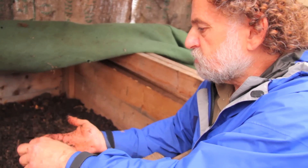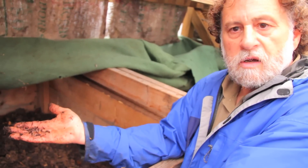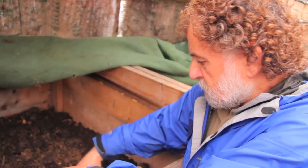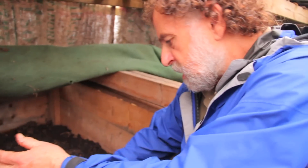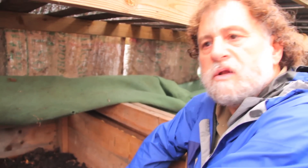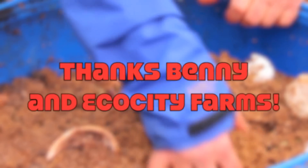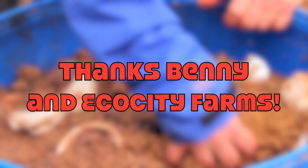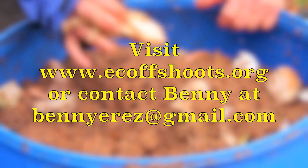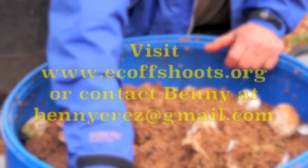It's important to maintain a large number of worms if you want to do a good job at breaking down the food. You're going to get a nice product to add to your garden, and what we like to do is mix regular compost with worm casting — that seems to work well for us.